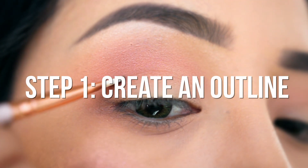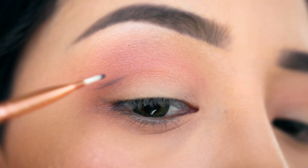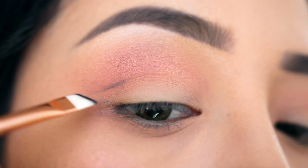First, create an outline of your winged eyeliner using a black or brown eyeshadow and an angled brush. Create a sideways V along your crease where your skin naturally folds, and then create your wing.